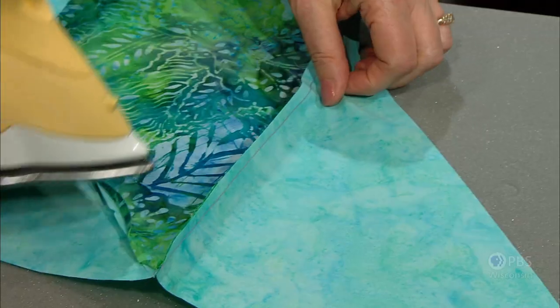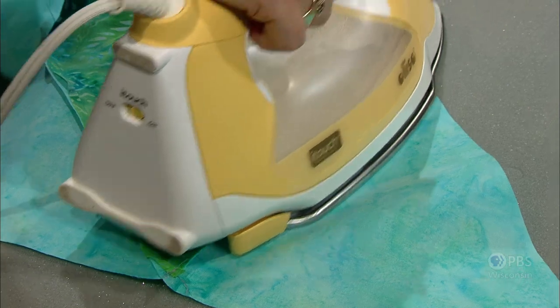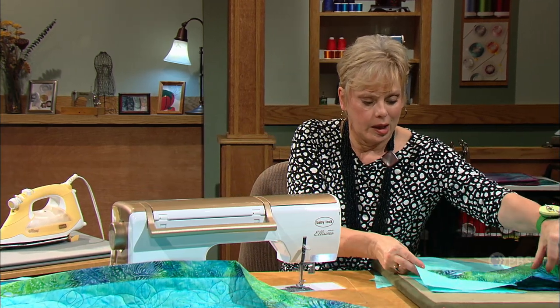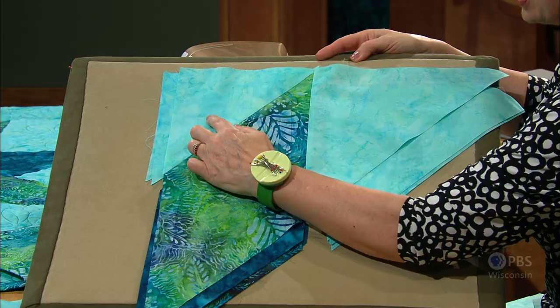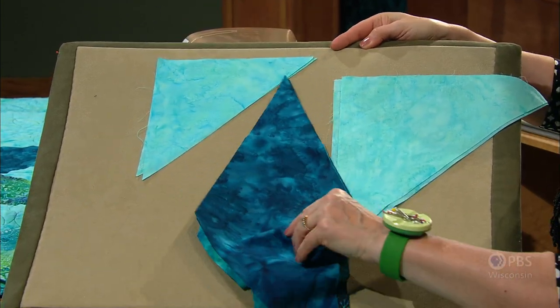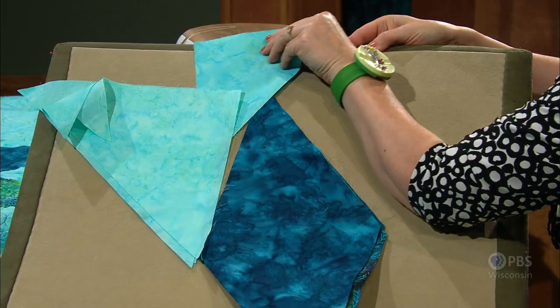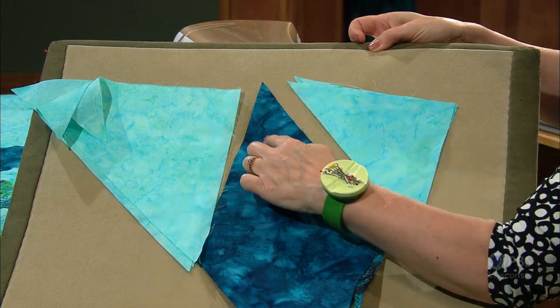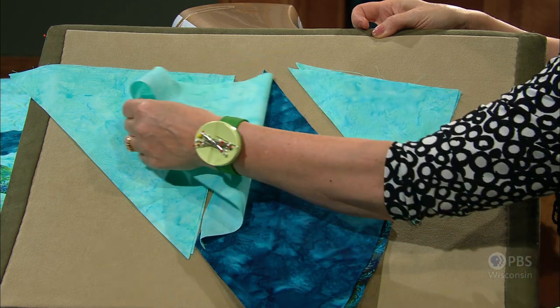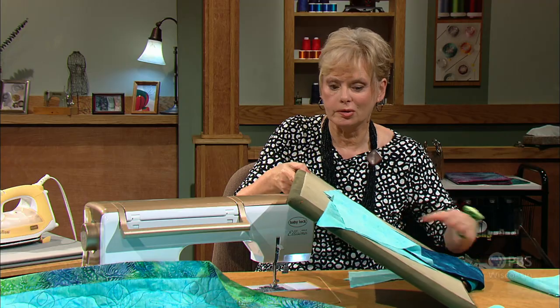Then do some more pressing — this time pressing the seam away from the center. Use plenty of steam, and do top pressing to make sure there isn't a tuck. Now we have one eighth of this block complete. Here's where the magic happens: seams A, B, and C have been sewn together — four of them in this direction, and four in the opposite direction as a mirror image. You leave the diamond in the same shape but move one to the other side — it's C, B, and A. Piece C goes onto piece B and a seam is stitched; A goes onto B and a seam is stitched.